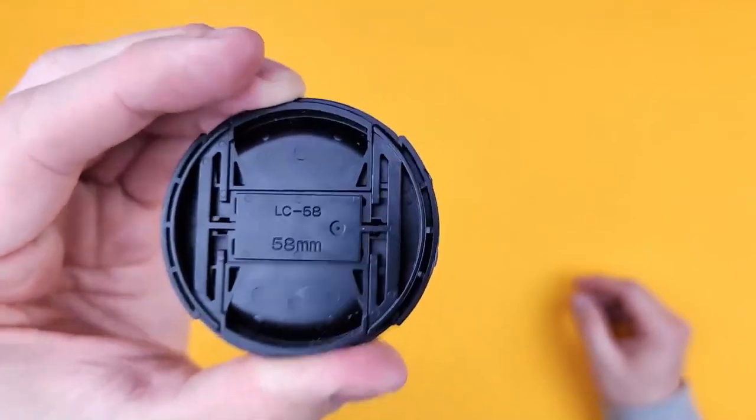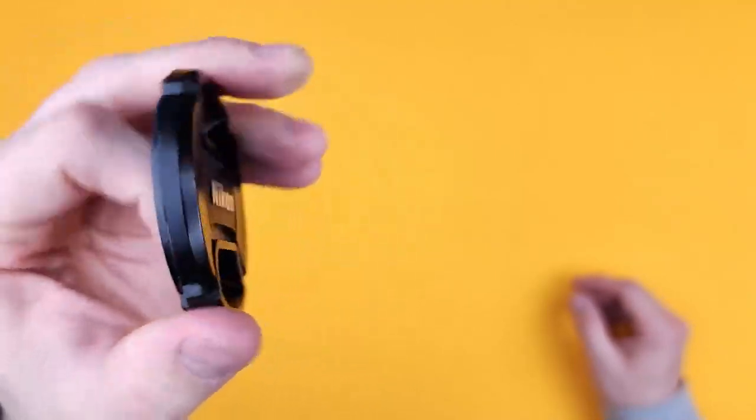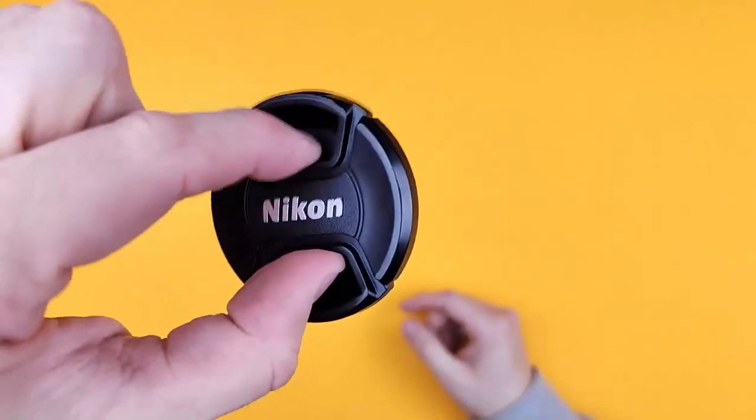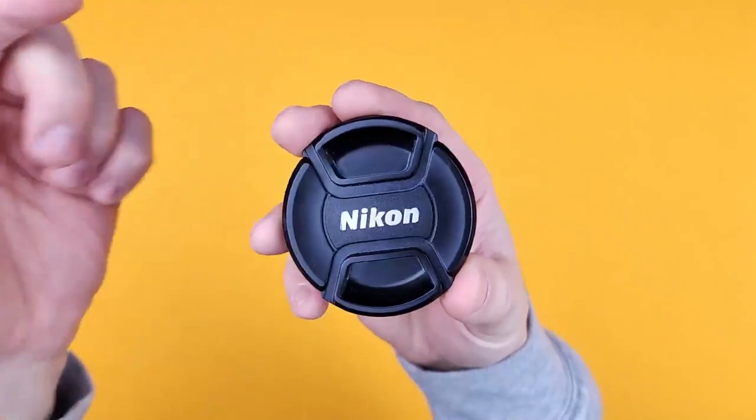I haven't cracked any of these before. I've never broken the spring-loaded mechanism — that works just fine. It's ergonomic, so you put your fingers in there and pinch, take it off the lens, pop it back on, let go, and it stays stuck in there.